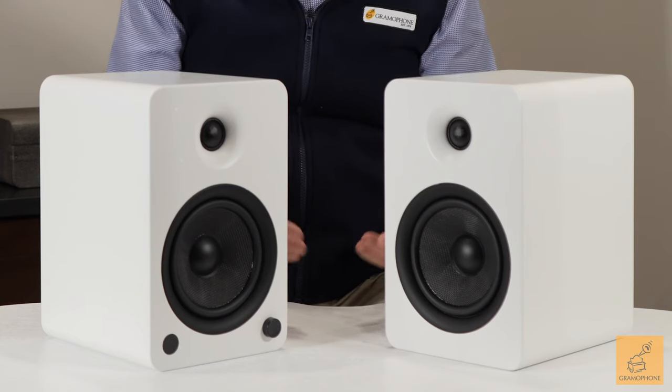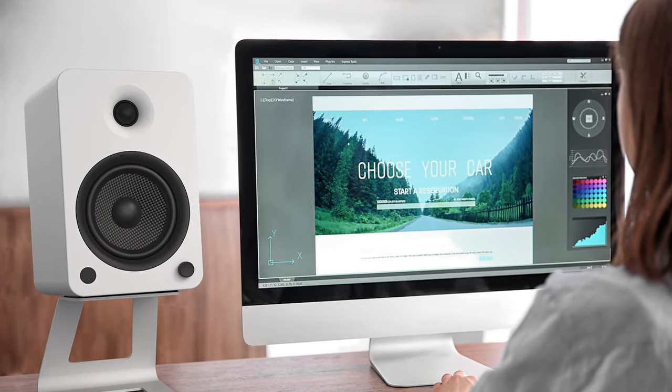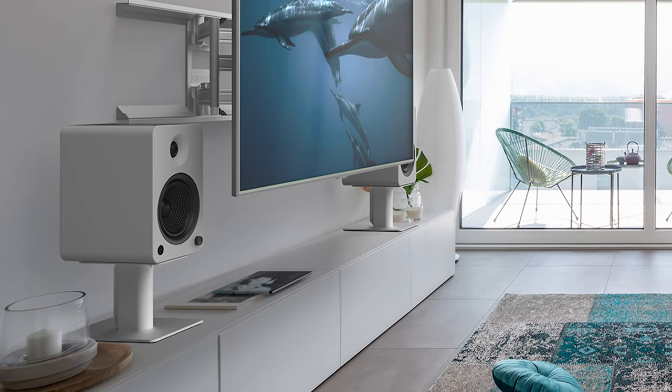So who is the customer for a system like this? Really anybody who has a space where there's not a lot of room but you want good quality sound. Even the audiophile with big speakers and a massive 250-watt amplifier probably has a bedroom, a desktop — certainly a computer desktop is a perfect application. A TV where you want better sound than what comes from the TV. There are lots of customers for a product like the Kanto YU6.